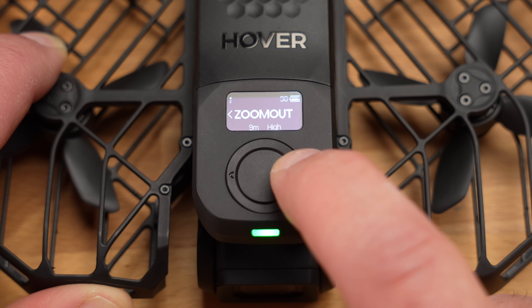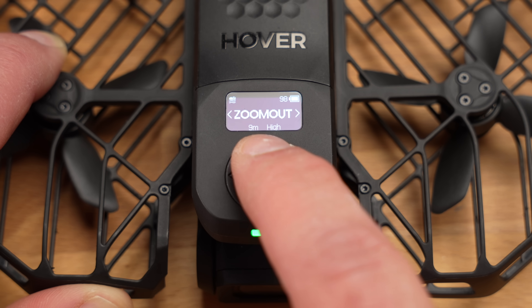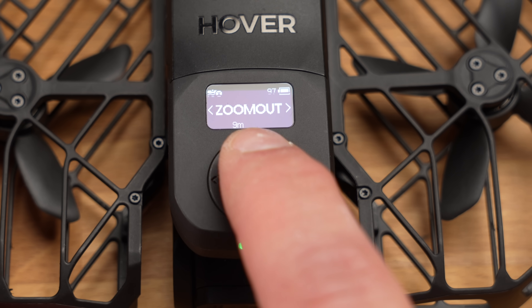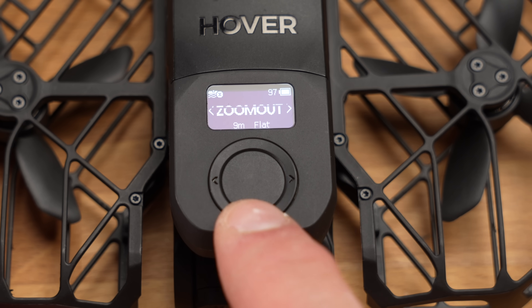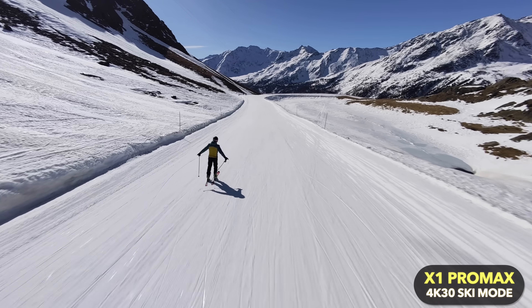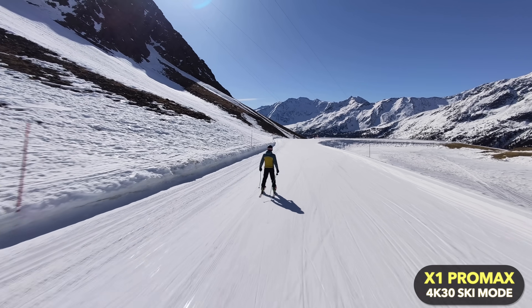As soon as the drone is switched on, it tells you the current flight mode — in my case, hover. You can change the flight mode with the left and right arrows, and also see the settings for each flight mode, for example 9 meters and high for the zoom out mode. If you press and hold the left or right button, the setting flashes and you can change it, confirming with the middle button. The icon at the top left stands for Omniterrain, which solves the problem selfie drones have flying over water, snow, or in low light conditions.